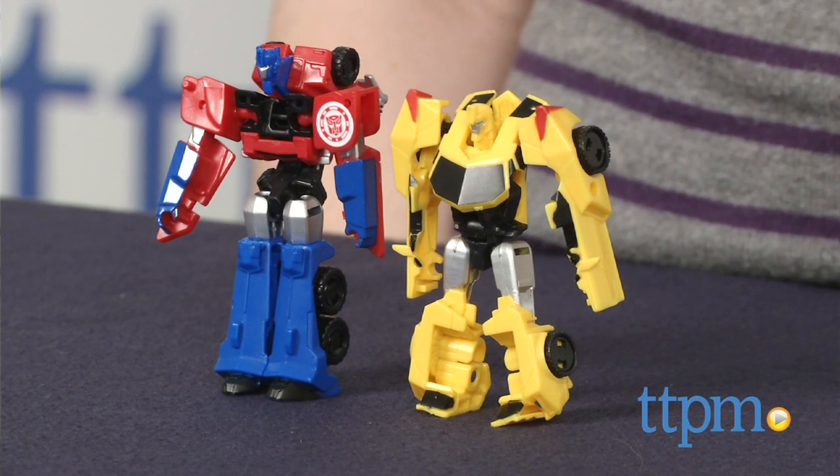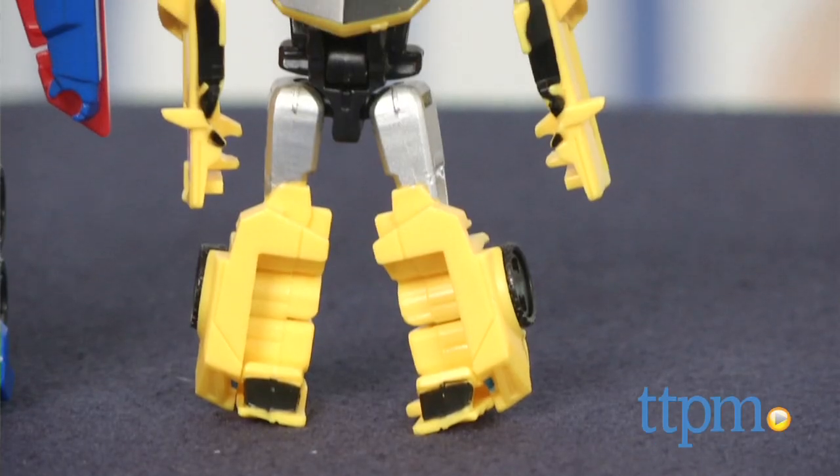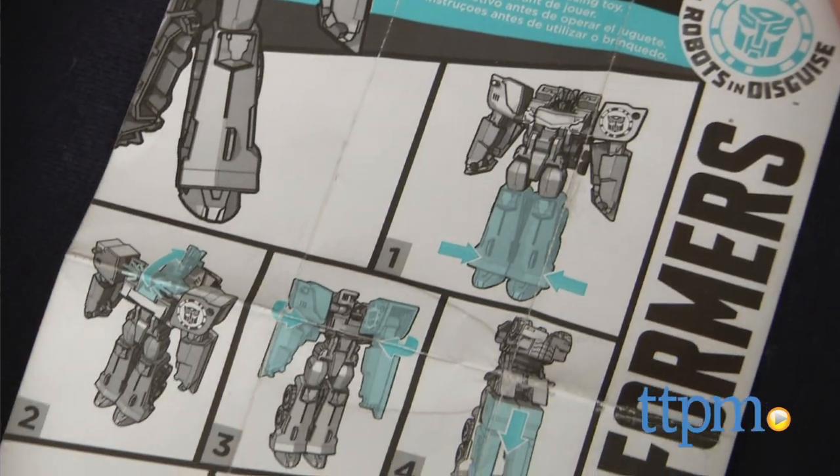These are miniature Transformer figures that in robot form stand at roughly between three to three and a half inches tall. Each figure converts into their vehicle counterpart in five steps.